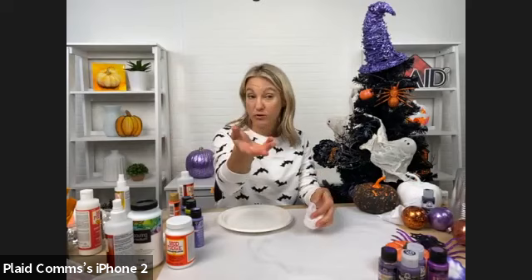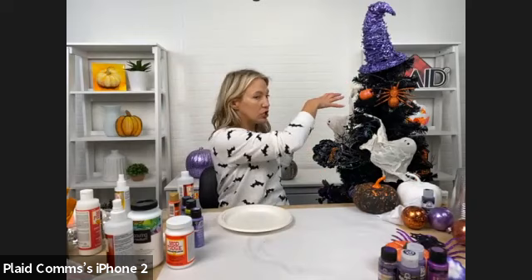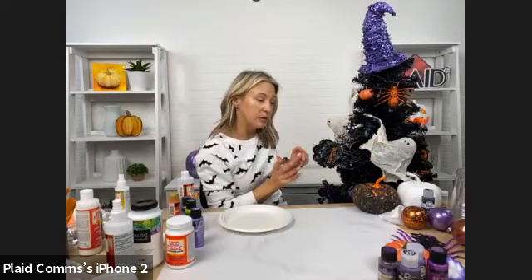I love the idea of an angel, especially for a tree topper. You could even do a garland or banner with lace — it would be really pretty.